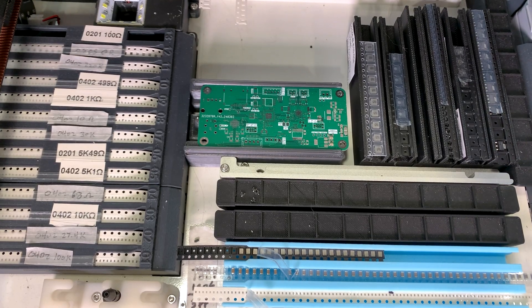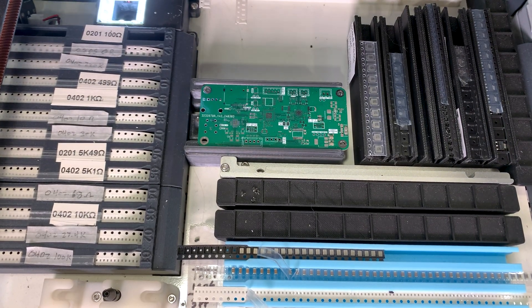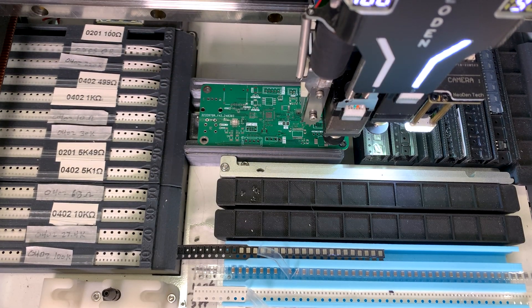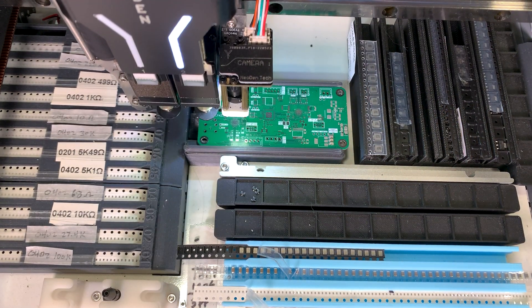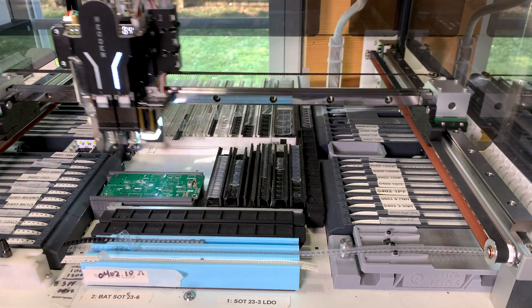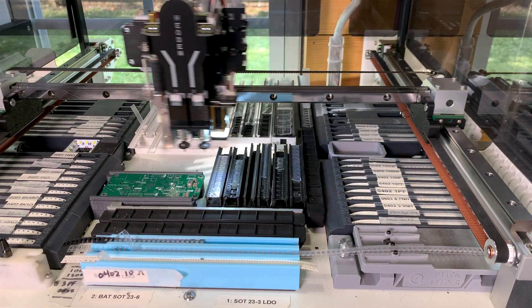Then for things like ICs, which are typically more expensive, it makes sense to only buy 10 or 20 components. These get cut from larger reels and arrive as a short tape. These parts I have mounted inside the machine on 3D printed trays that attach using magnets.